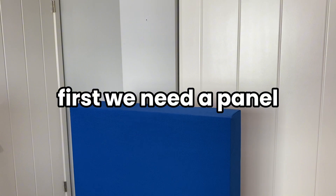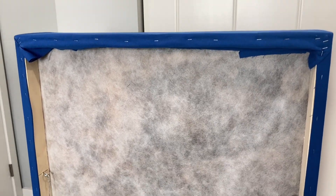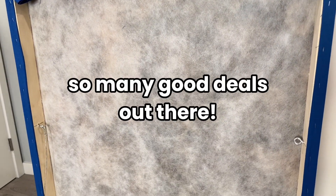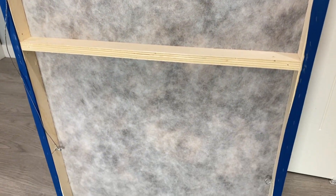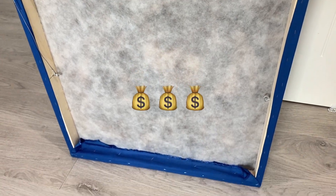First, you're going to need an acoustic panel. You can either purchase one that's professionally made or go the DIY method and make your own. Both are honestly great options. I suggest looking around on Craigslist or Facebook Marketplace because there are some really good deals out there. If you want to make your own, there are plenty of great YouTube videos on how to do it and the savings can really add up in the long run.